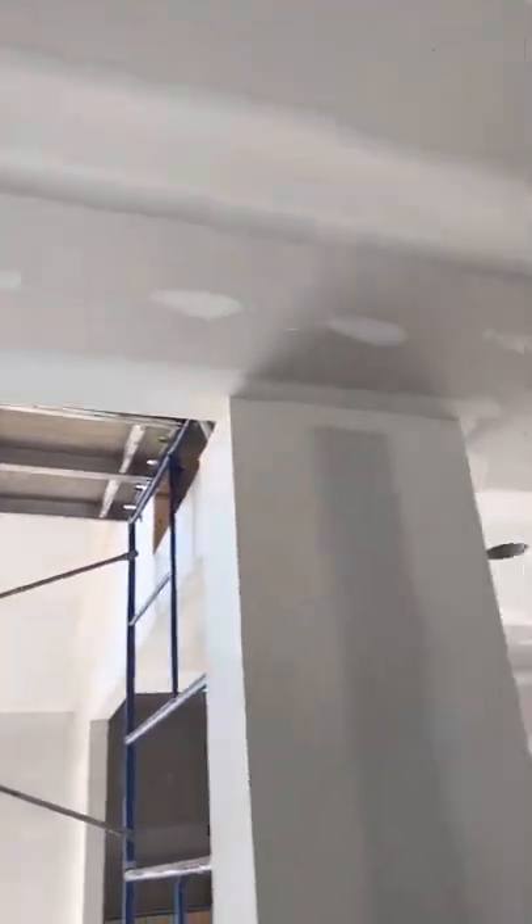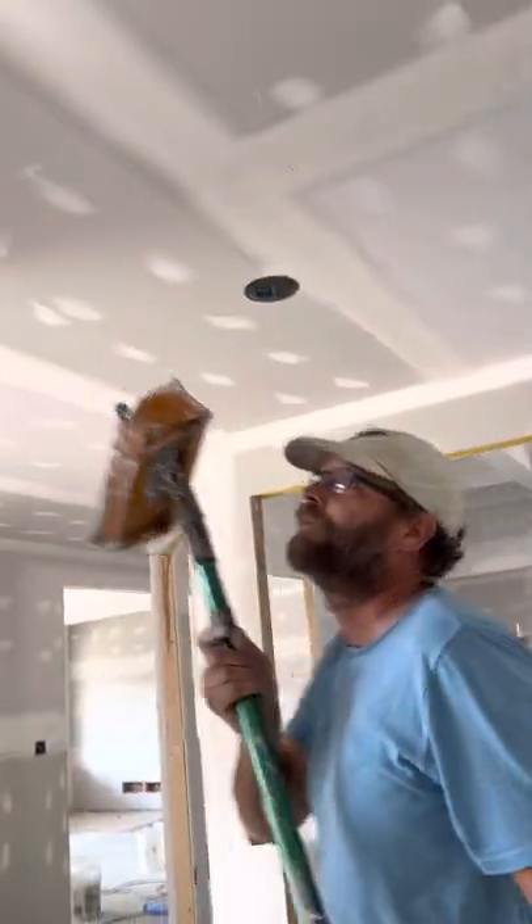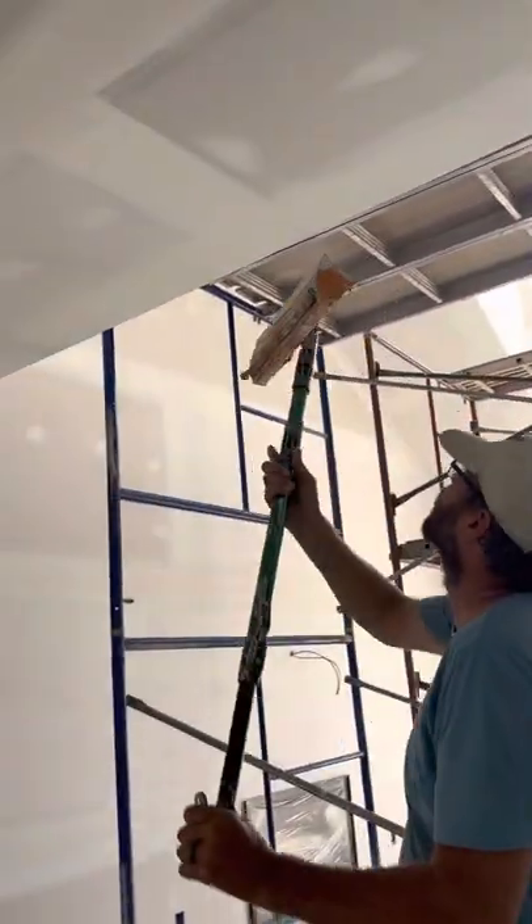It is nice to have somebody to wipe down. If I didn't have somebody wiping down, I'd be on stilts doing this myself, as you saw from the 10-inch box video.